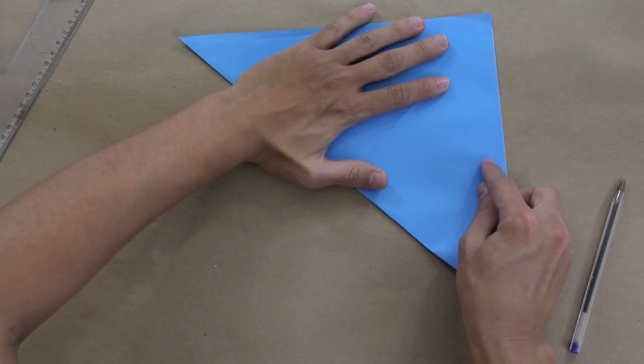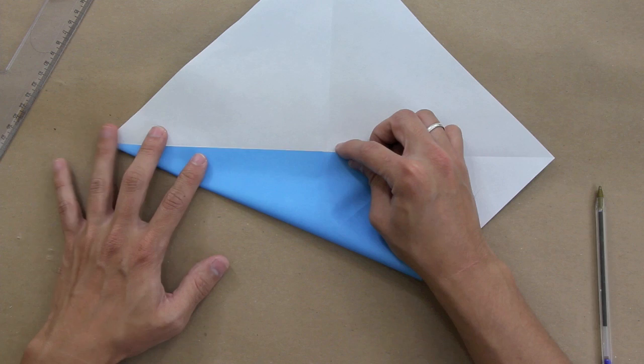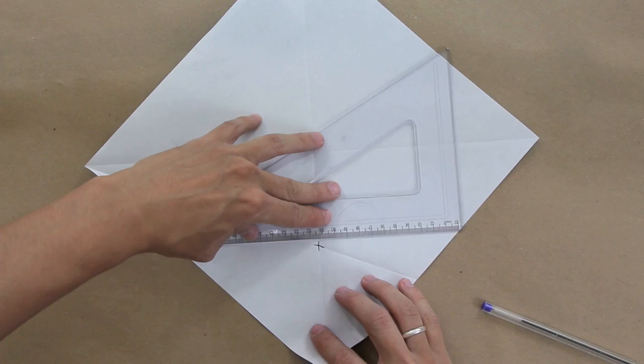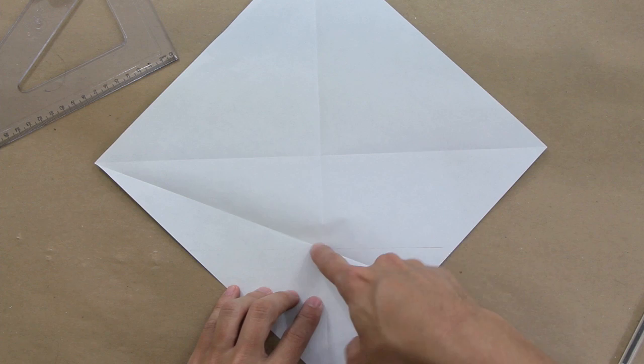Now you just have to fold here, making the side of the paper go up to the middle line, like this, and unfold. Now you're going to make a fold here — you have this line here and this line here — making a fold in this direction, like this.